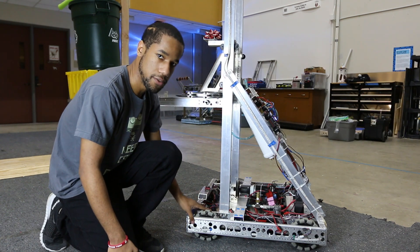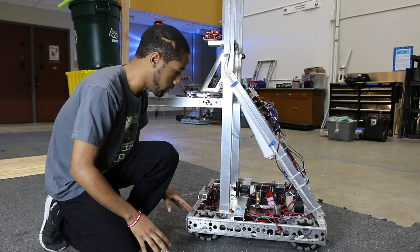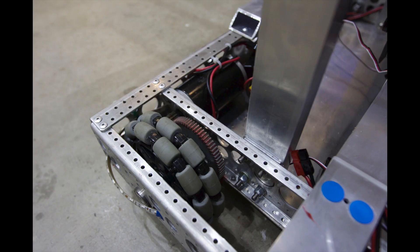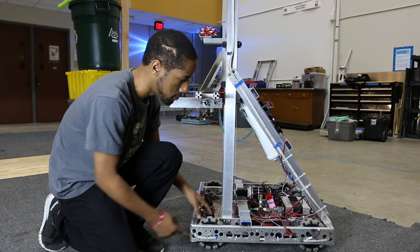We like the Omni wheels because of the maneuverability — you can turn quickly and you don't have any skidding at all. The gear ratio we have, which a lot of people have been asking about, is a 6-to-1 gear ratio. It's a direct motor drive, so the CIM goes right to the gear and powers it.